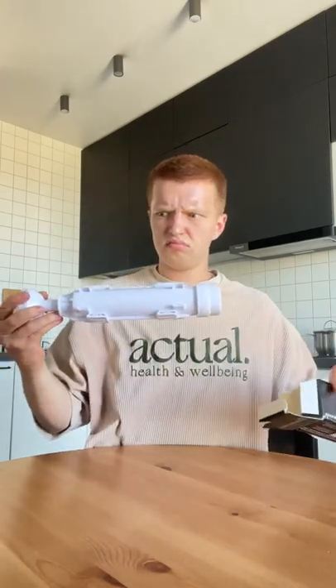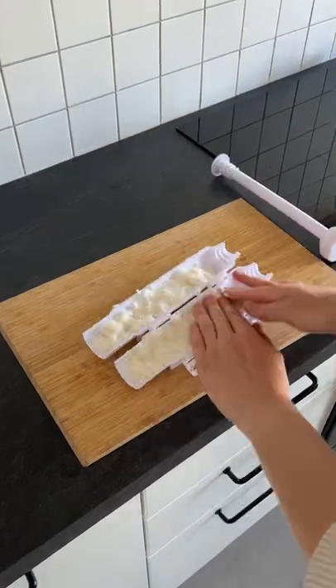Amazon must-have thing that you definitely need in your kitchen. This device is to make tasty rolls at home in a couple of seconds.